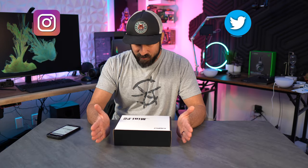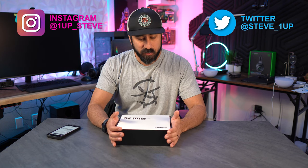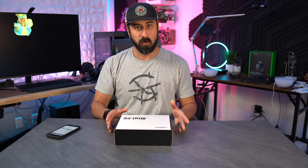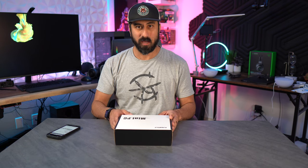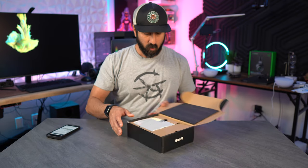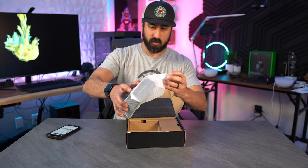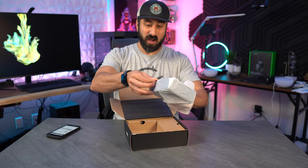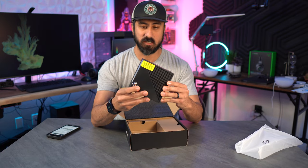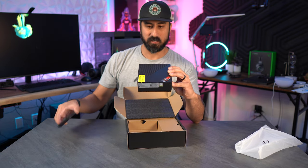Hey everybody, Steven here. Today I have a mini PC that I'll be looking at and doing a little bit of testing with. This is from Kamruai — I believe that's how you pronounce the name. We're gonna get this thing unboxed, then I'll get it set up and talk about my general user experience. I've never actually had a mini PC, so I'm gonna be curious to see how this performs.